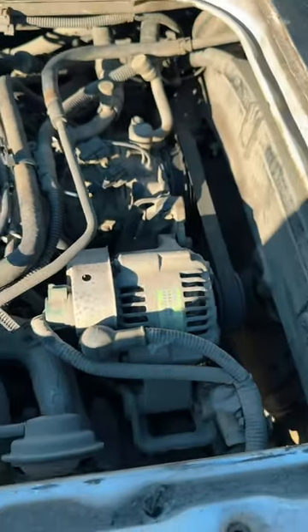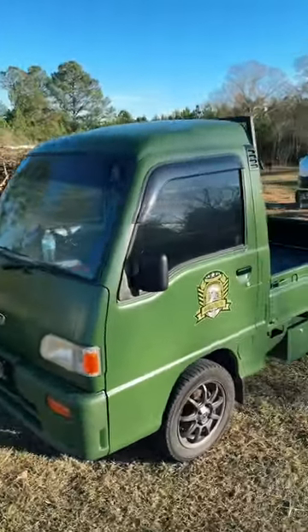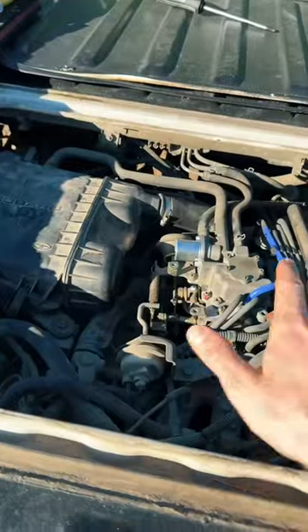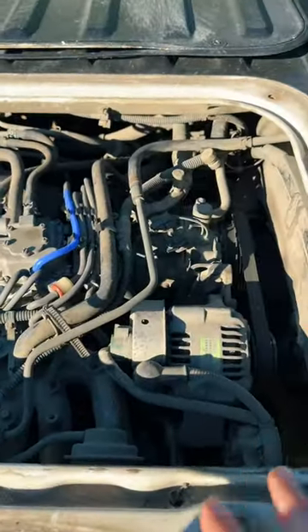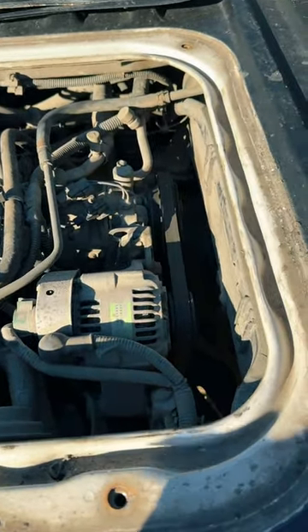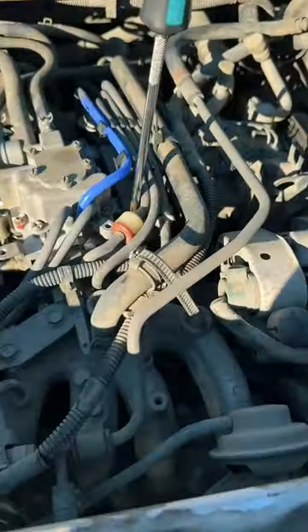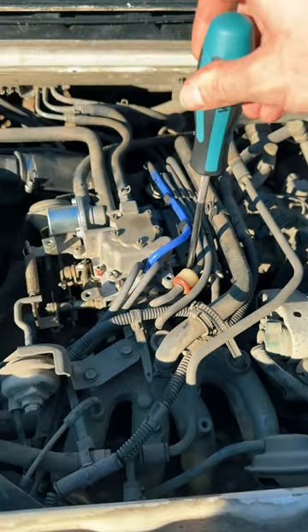I'm using it here on this 1996 Subaru Sambar KS4. A customer brought me this car as a crank no-start. Obviously we've got that sorted out. He had done some work to the carburetor and some work to the fuel pump. It's now here for a timing belt and water pump job, but we're going to go ahead and use the timing light to adjust the timing. We're also having to adjust the idle speed on the carburetor because it was out after he rebuilt it.